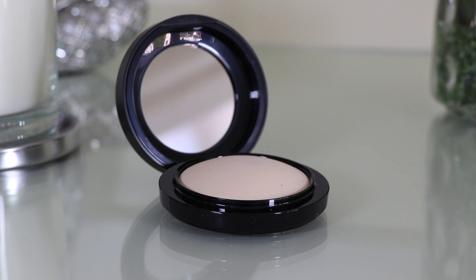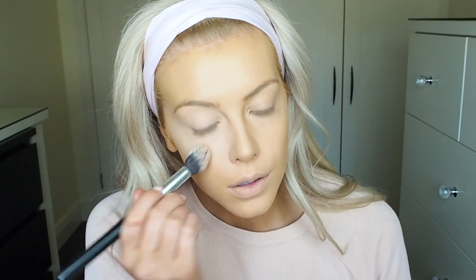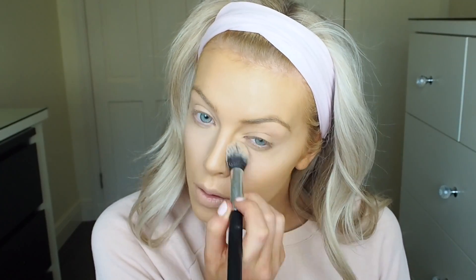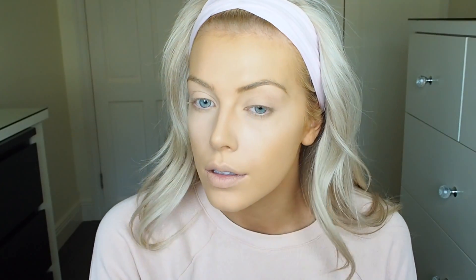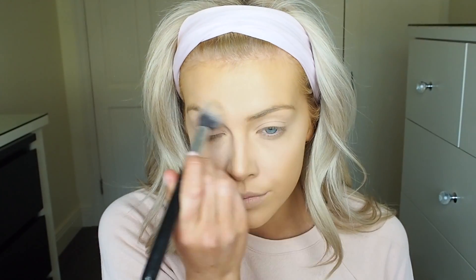To set the area where I applied my concealer, I'm using the MAC Mineralize Skin Finish Natural Powder in the shade Light. I love this because it has a tiny bit of coverage and it sets the cream products really well. Because the powder has a bit of coverage in it, it keeps the areas light — so underneath my eyes it keeps it nice and bright rather than darkening. I apply it on my forehead, down my nose, and on my chin as well.